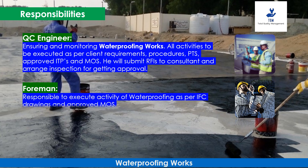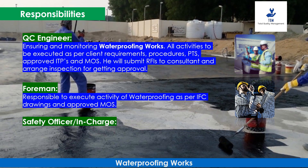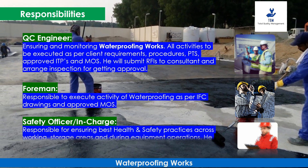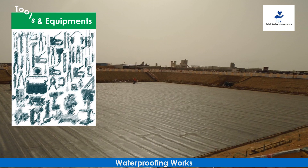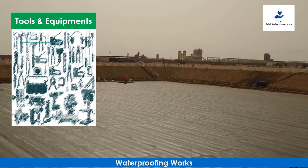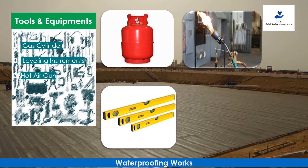The Foreman is responsible to execute the waterproofing activity as per IFC drawings and approved MOS. The Safety Officer and In-Charge is responsible for ensuring best health and safety practices across working and storage areas and during equipment operations. He will prepare risk assessments for site activities.